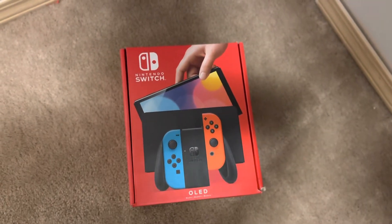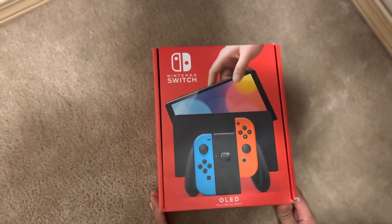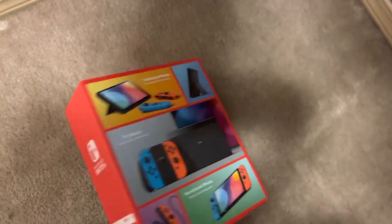Hey, what's going on guys? Today we're gonna be unboxing the Nintendo Switch OLED model. I've been wanting to get this for so long and I finally have it. So yeah, let's start unboxing — let's open this bad boy up.